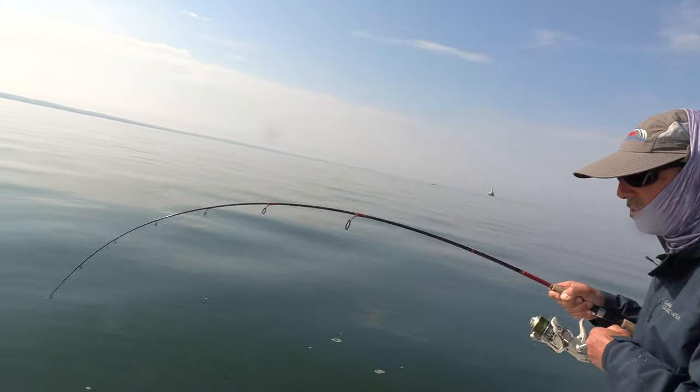Wherever you're tuning in from, if you've never tried saltwater fishing, by all means give it a try — it really is a lot of fun and you can have a good time on the water, just like we are. So folks, until next time, thanks for tuning in. Good luck and good fishing. Bye!